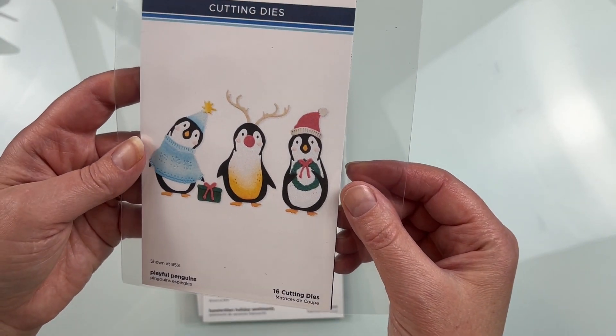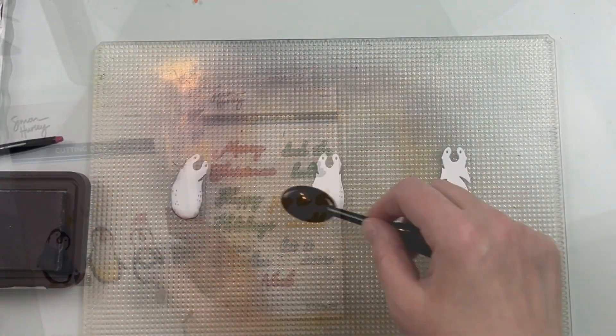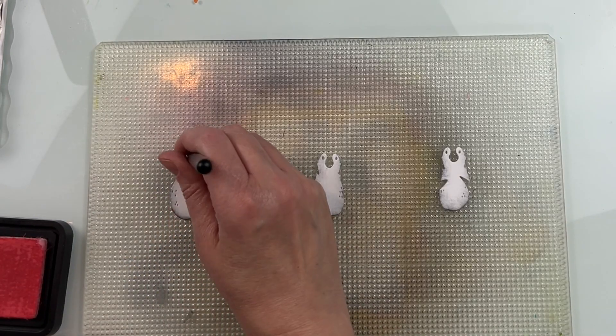This adorable die set is the Playful Penguins die set from Spellbinders and Simon Hurley. It creates three different penguins in different poses. There are 16 different dies in the set — some are for assembling the penguins and some are for the accessories.